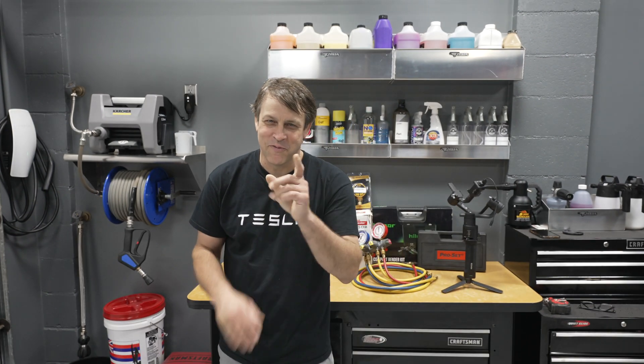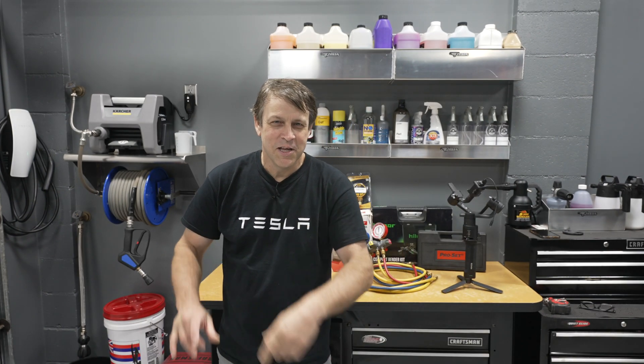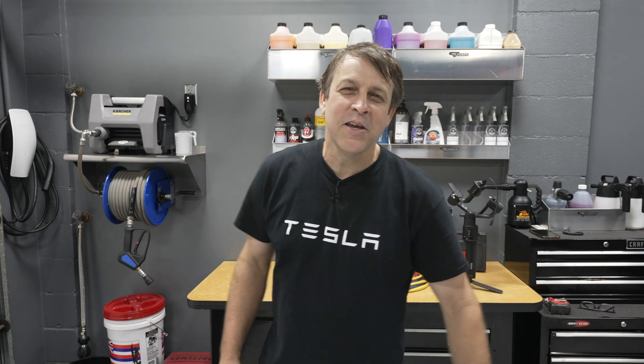Quick spoiler alert before we even get started with this video. It's been 20-plus long years of sweating out here in the garage and I'll tell you what, it's pretty darn cold right now — borderline uncomfortably cold, and I love it.